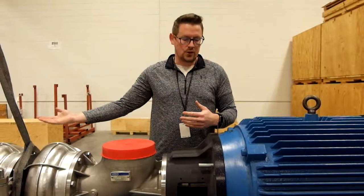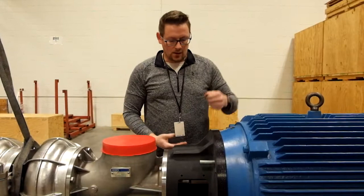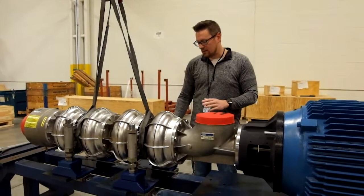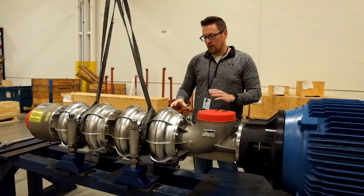That tells me I've got to raise the discharge side of the pump up first in order to split the difference on that gap, then come back and measure once that's done. One thing I like to do is leave the foot at the inlet side loose until last, so it's not fighting your alignment process.